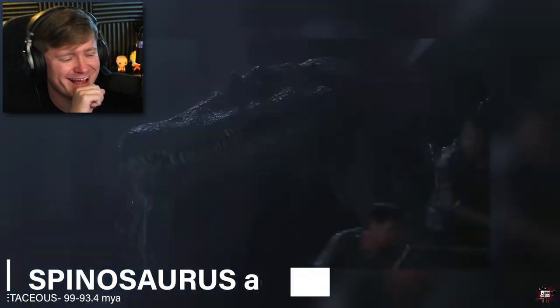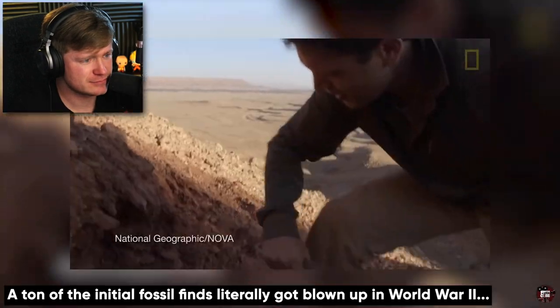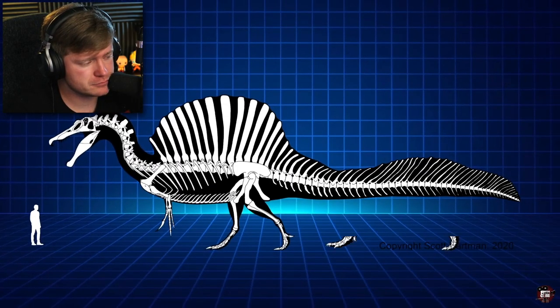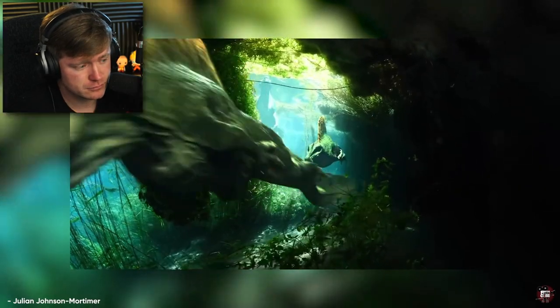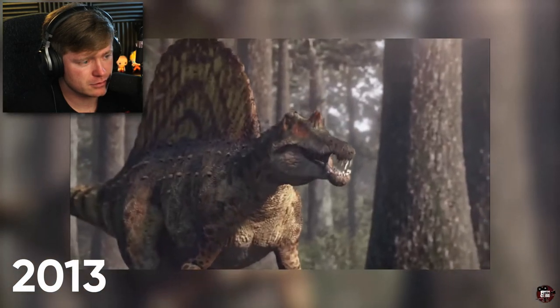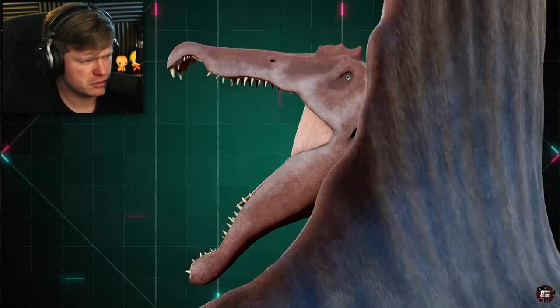Next up is the dinosaur who probably had it the worst: Spinosaurus. To be fair, in 2001 when they made the third movie, there wasn't that much information available. However, recent discoveries have given us a much better look at one of the franchise's most controversial dinosaurs, and oh boy, are you in for a ride. Because this guy was weird. Firstly, he was gigantic — 50 feet long, truly one of the largest meat eaters that ever lived. Long arms, short legs, a crocodile-like head, and a paddle-like tail which it likely used to propel itself forward in the water to catch fish — all pointing to it being at least semi-aquatic. This is what he looked like in the movies, this is 2013, and here's the modern reconstruction — a far cry from the terrestrial beast seen in the movies.